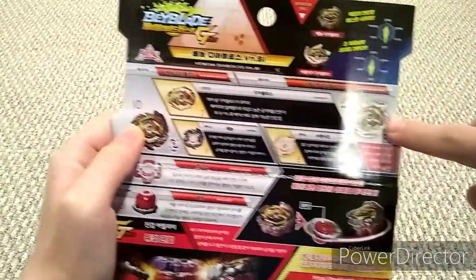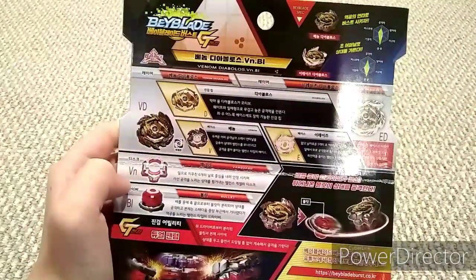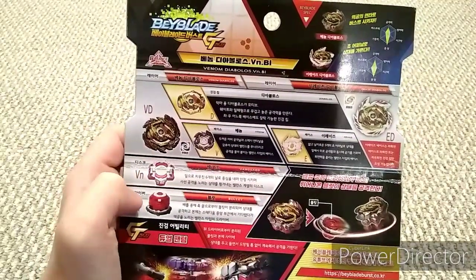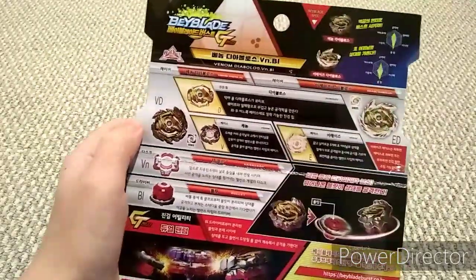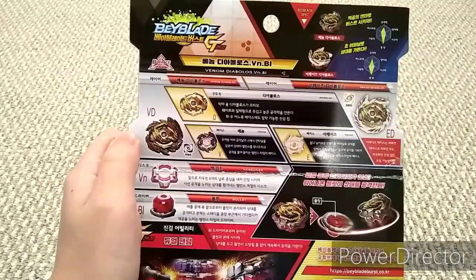Oh, and then there's Erase Diabolos. For the other parts, it has Vanguard and Bullet. Oh my gosh, guys, I can't wait to do it. Alright, let's start opening it up.